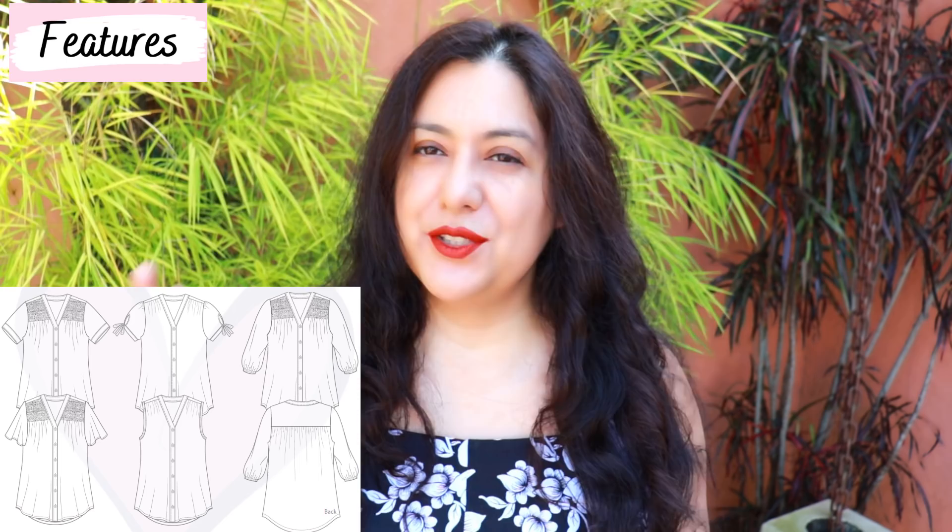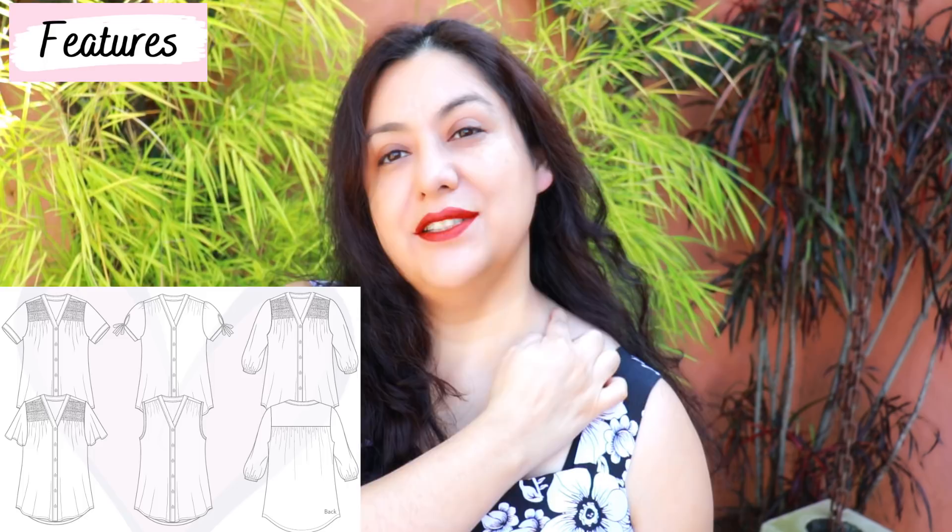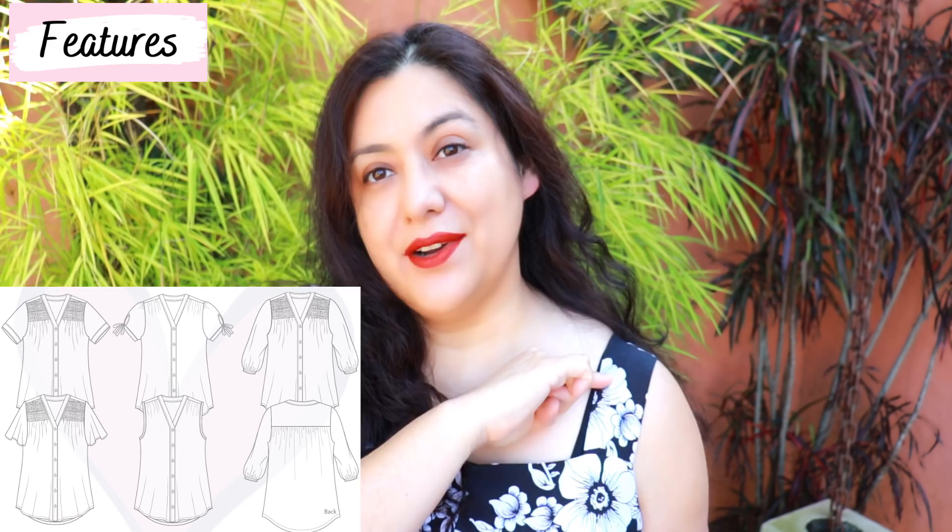If you didn't want to sew buttonholes, you could sew the buttons directly on and just pull on your blouse because the neckline is wide enough to fit your head — so you can choose whether to make that placket functional or non-functional. On the shoulders you have two different types of details: one has a shirred detail and the other has a gathered detail, both coming from a yoke.